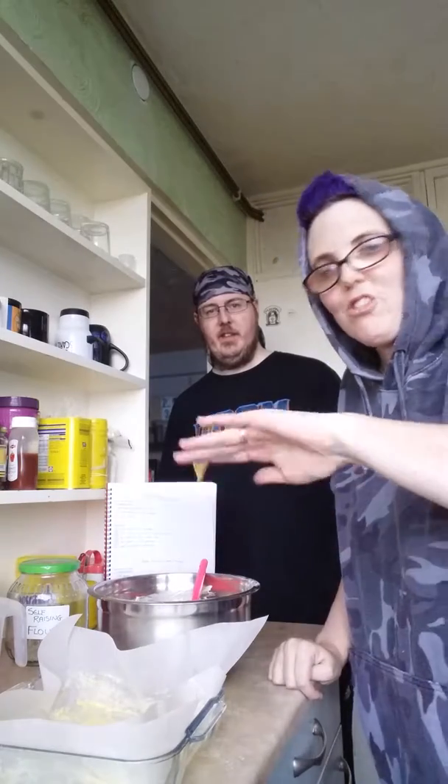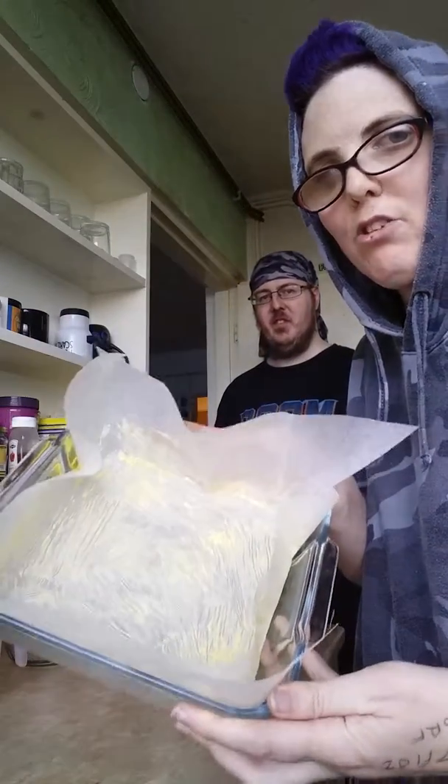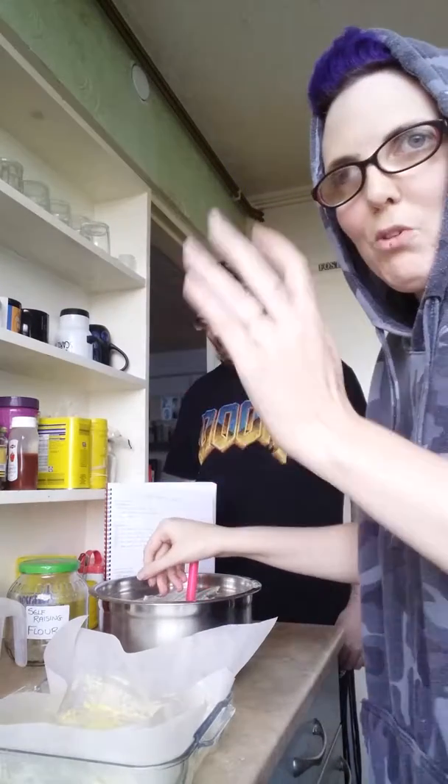I tried it with greaseproof paper but no butter, and the paper came out of the tin but wouldn't come off the bread — so again I had to cut the edges off. You don't want to be dipping your nice beer bread in your nice stew with greaseproof paper all over it. So definitely grease your pan and grease your paper, otherwise disaster. I'm not too worried about the shape or whether it looks pretty, because it's just going to get ripped up and dipped in stew and eaten.